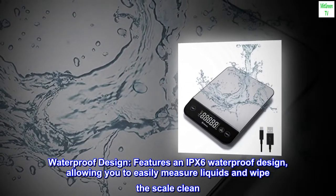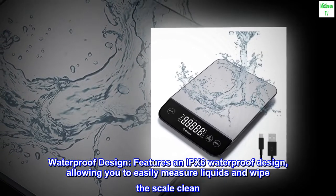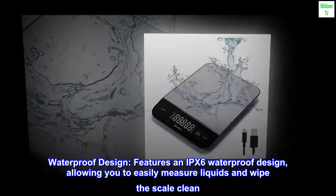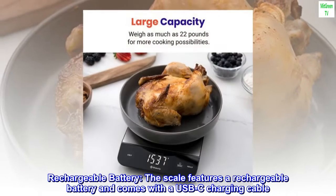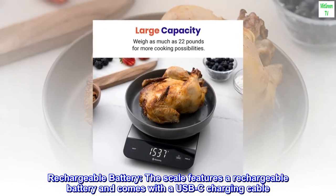Waterproof design: features an IPX6 waterproof design, allowing you to easily measure liquids and wipe the scale clean. Rechargeable battery: the scale features a rechargeable battery and comes with a USB-C charging cable.